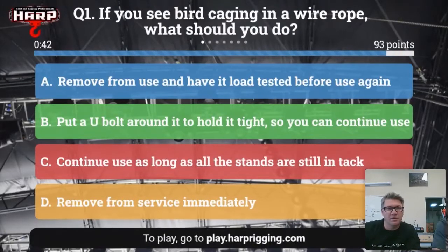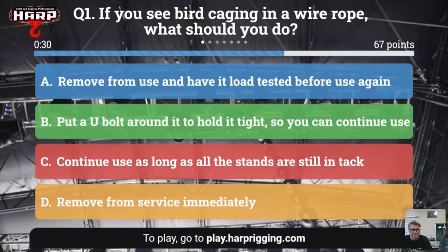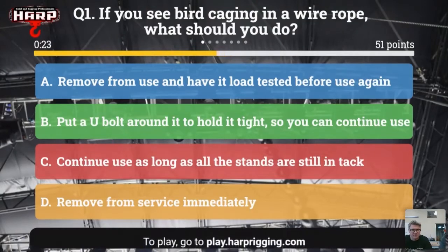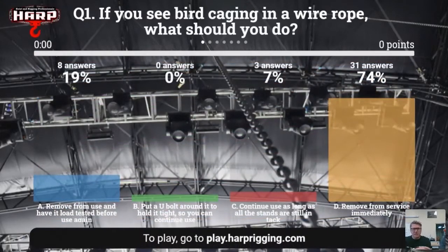If you see bird caging in a wire rope, what should you do? A: remove it from use and have it load tested before use again. B: put a U-bolt around it to hold it tight so you continue to use it. C: continue use as long as the strands are still intact. Or D: remove it from service immediately. Take those 20 seconds or so to answer. This is a hard one — I've seen many different ways of looking at bird caging.